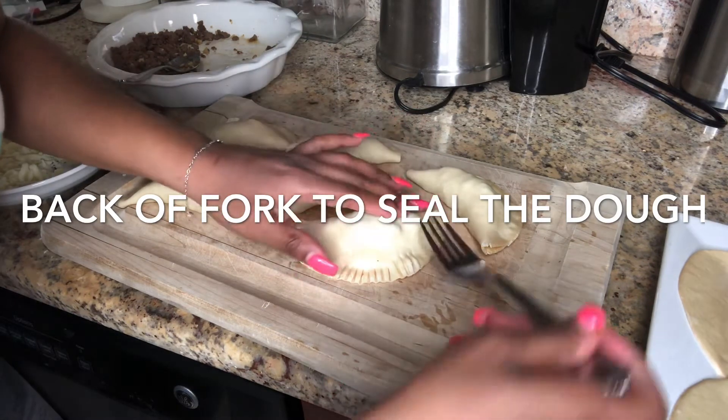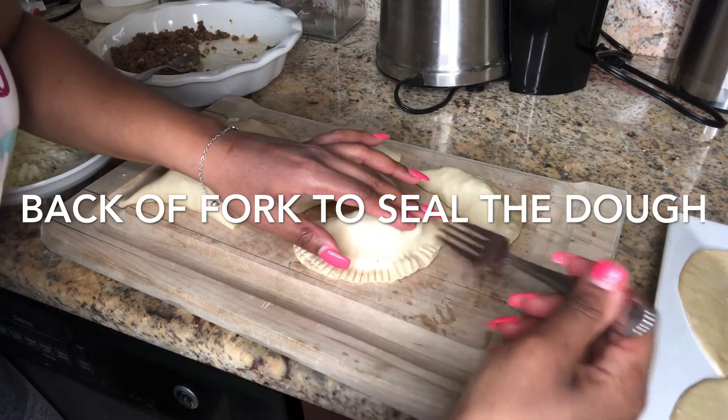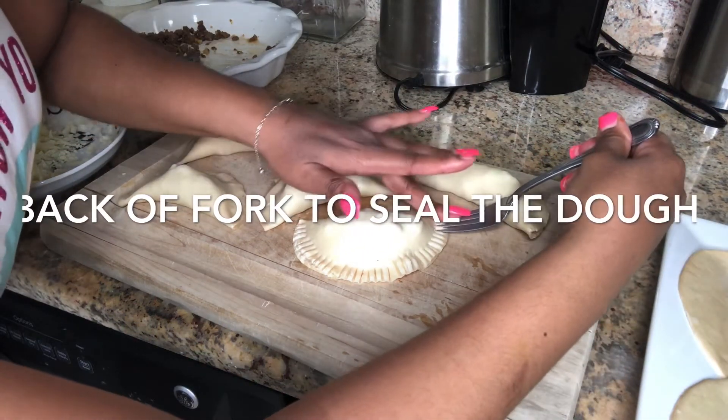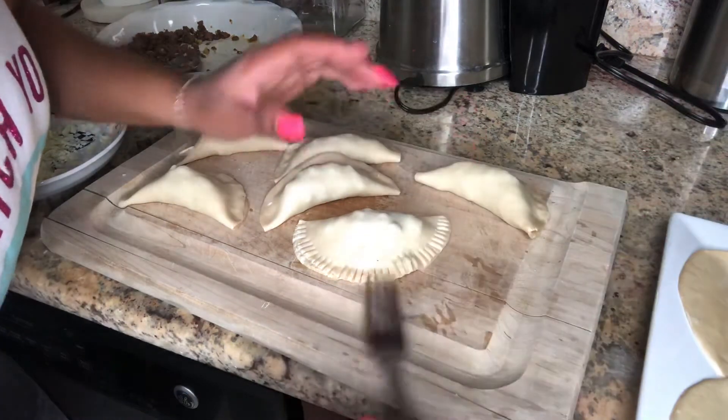I pressed down a little too hard, but do it just like that so it comes right back up. The point of this is so that it seals in both sides.